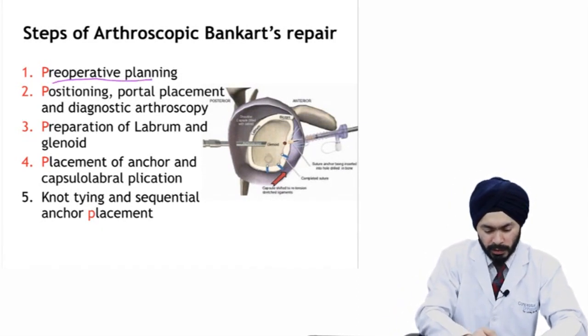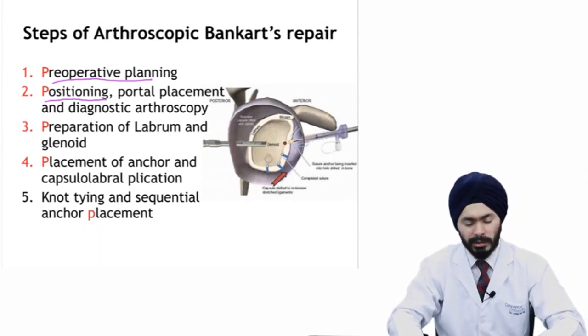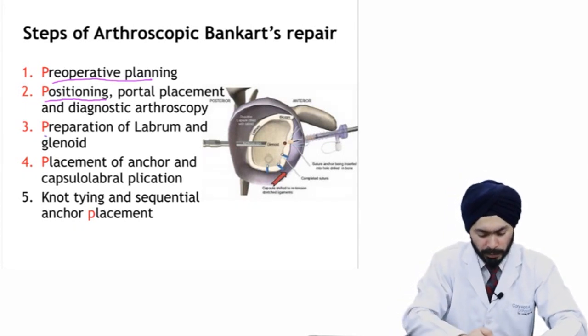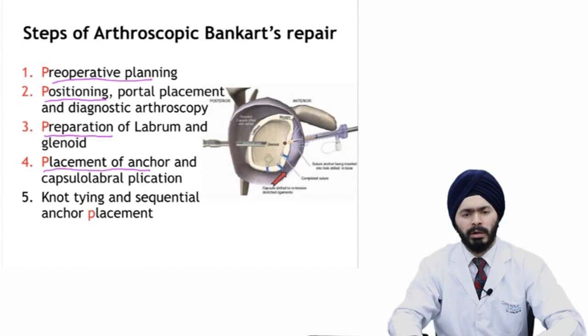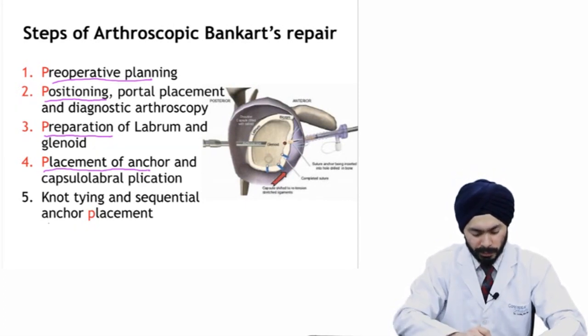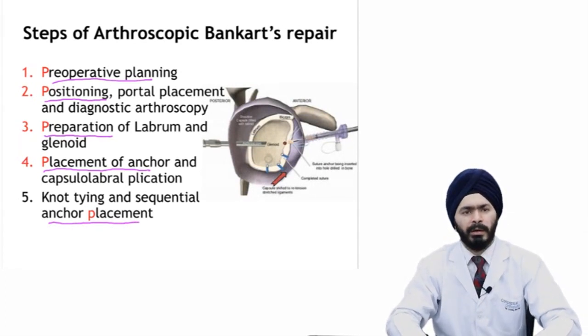Then we go on to the surgery where we do good positioning and get our portals right, and do a diagnostic arthroscopy. Then we do preparation of the labrum and the glenoid. Then we do placement of the anchors, perform capsulolabral plication, and sequentially place our anchors, do the knot tying, and complete our repair from six o'clock up to three o'clock.